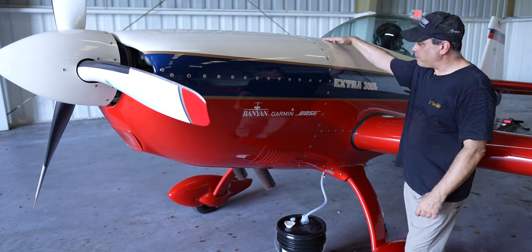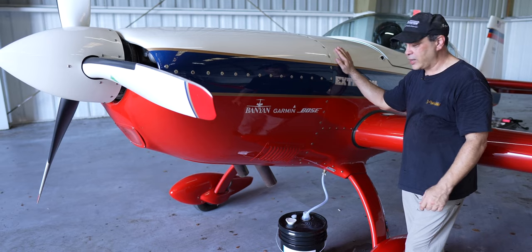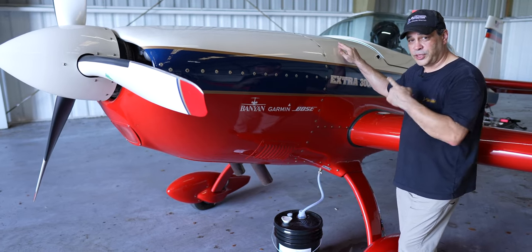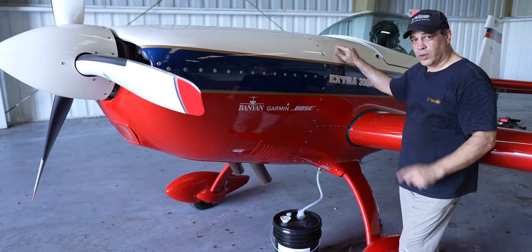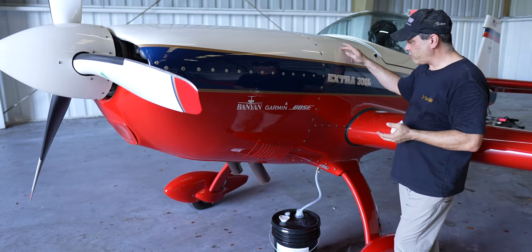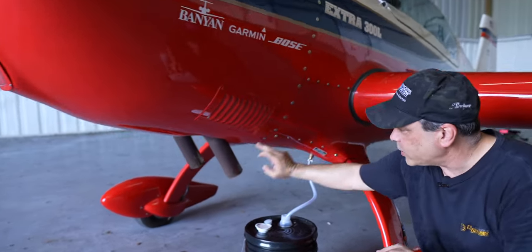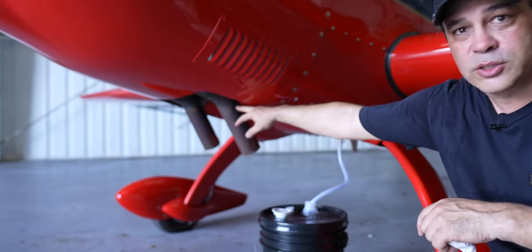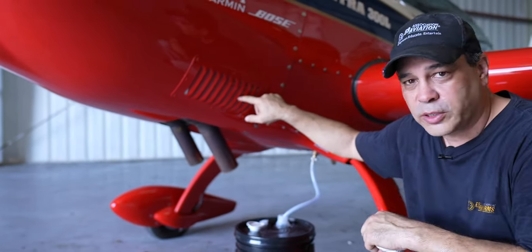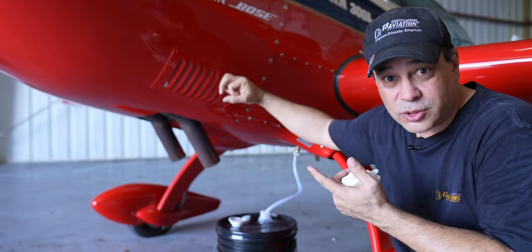We've got a nine-gallon tank up here, above the acro fuel tank, and we're going to pump five gallons up into it. When we're not in fill mode, the relays reverse the pump and it pumps the oil from the tank down through pipes and hoses into the exhaust.